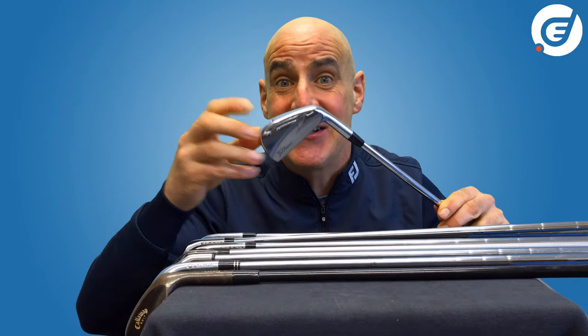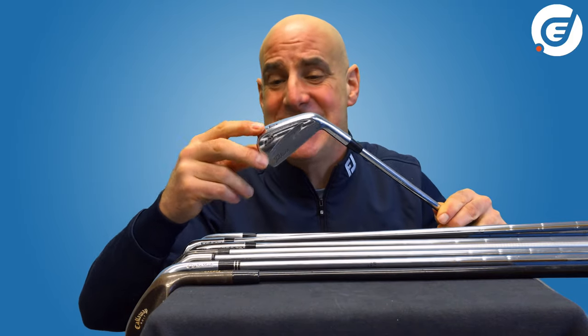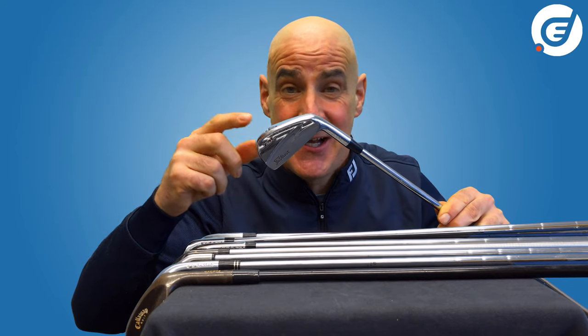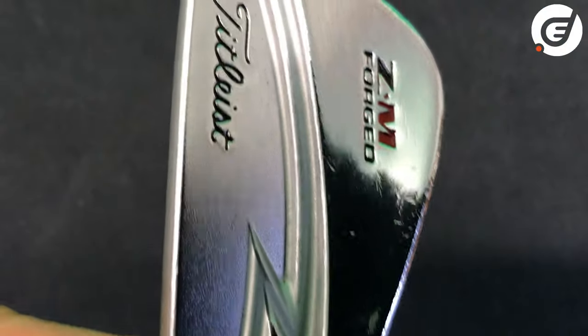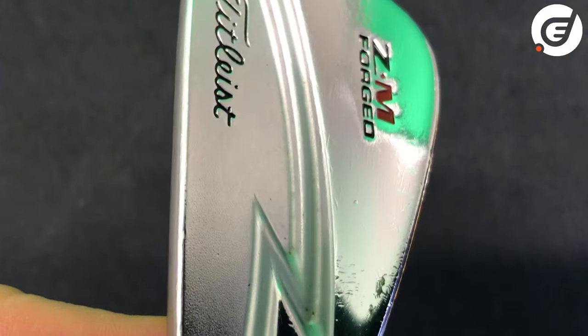This is the Titleist ZM forged iron head — it's from 2008 but a 2021 forged blade would look very much the same. If you look closely you can see the flex in the forged metal.